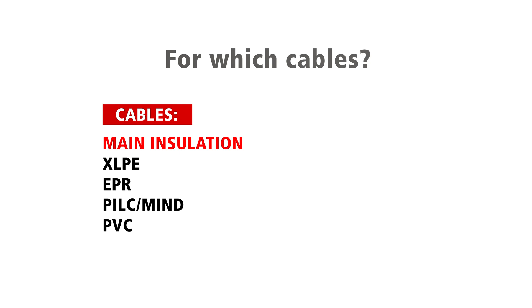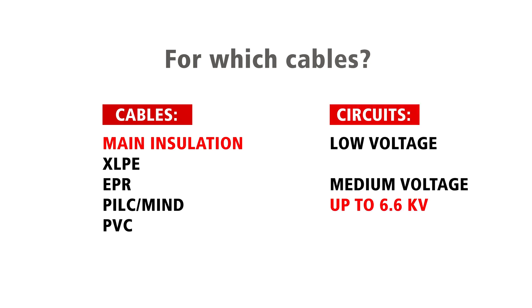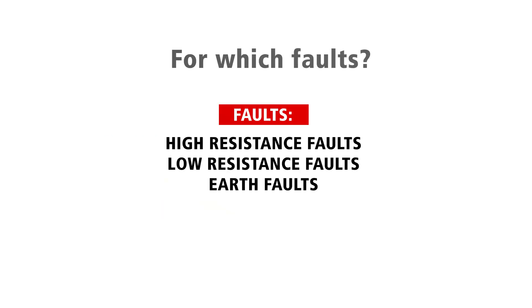On which cables can you work with? On cables with a main insulation made of XLPE, EPR, PILC-MIND and PVC. At the low voltage level and medium voltage level up to 6.6 kV. And which faults can I find with it? High resistance faults, low resistance faults, earth faults.